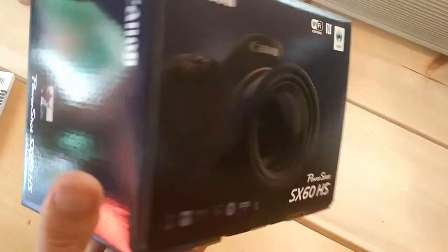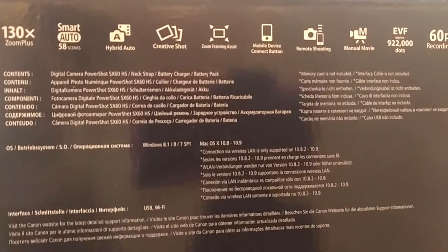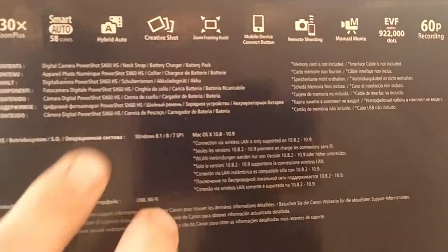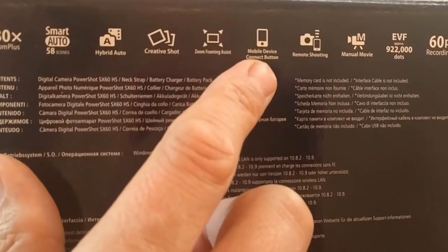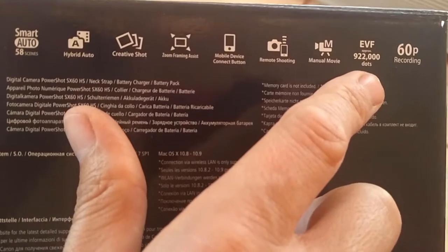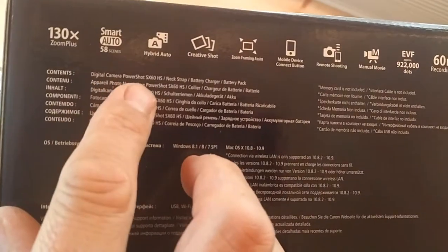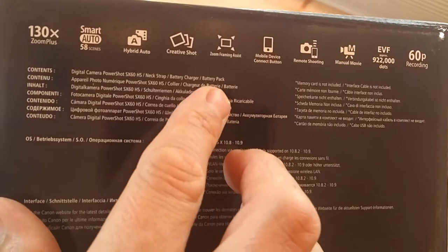There's the front and the side. It says: 130x zoom plus, smart auto, 58 scenes, hybrid auto, creative shot, zoom framing assist, mobile device connect button, remote shooting, manual movie, EVF approximately 922,000 dots, 60p recording. Contents: digital camera PowerShot SX60 HS, neck strap, battery charger, battery pack.